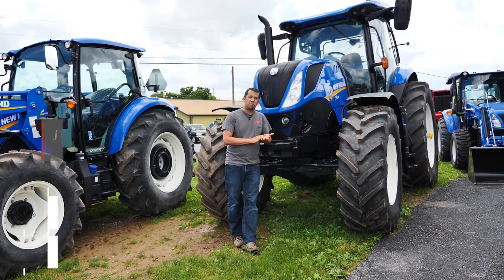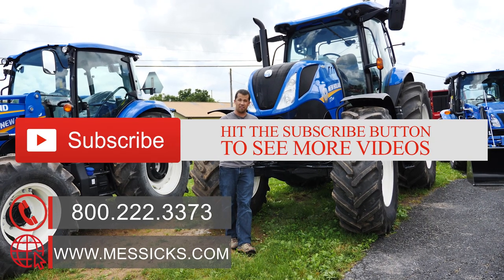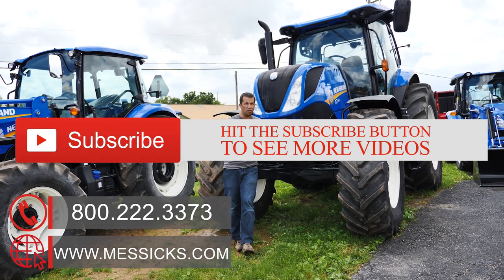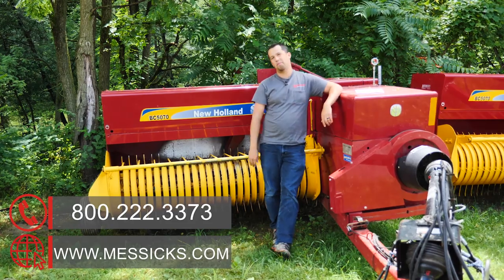If you're going through the buying process for a machine and we can help, or if you have parts or service needs for machines you already have, give us a call at Messick's. We're available at 800-222-3373 or online at Messicks.com.